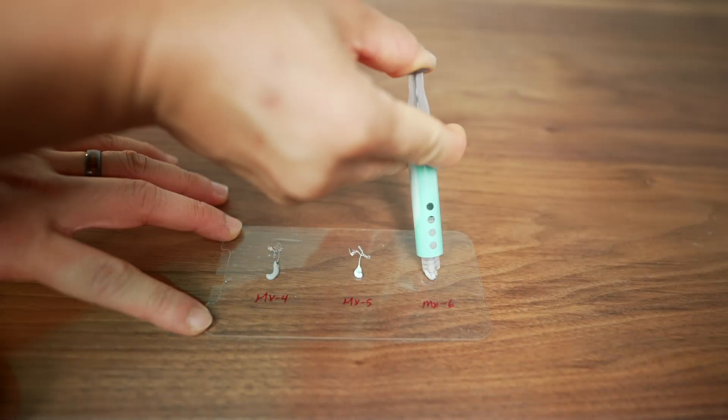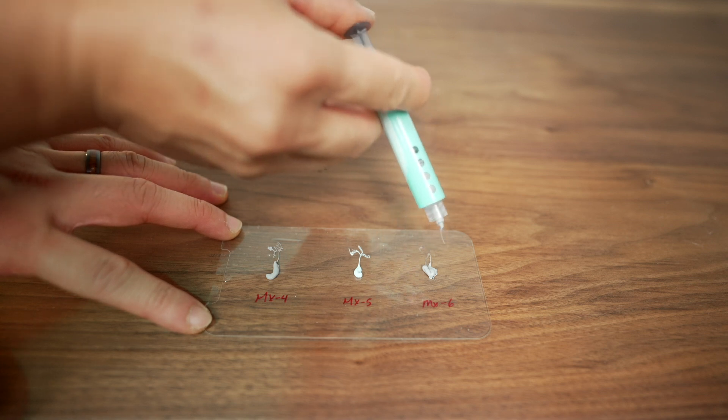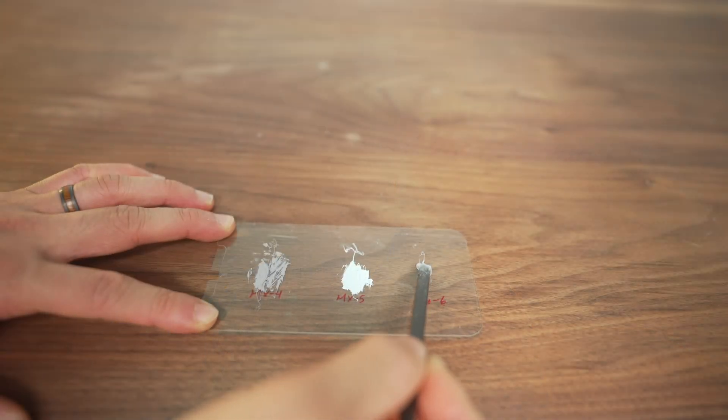Big thanks to Arctic for providing the test sample. As with other reviews on the channel, I'm not paid by the manufacturers and all testing is independent. The new paste is not electrically conductive, just like the others, and the application method is still similar — it comes in a tube and you do what you feel is best with it: blob it, spread it, or whatever floats your boat.